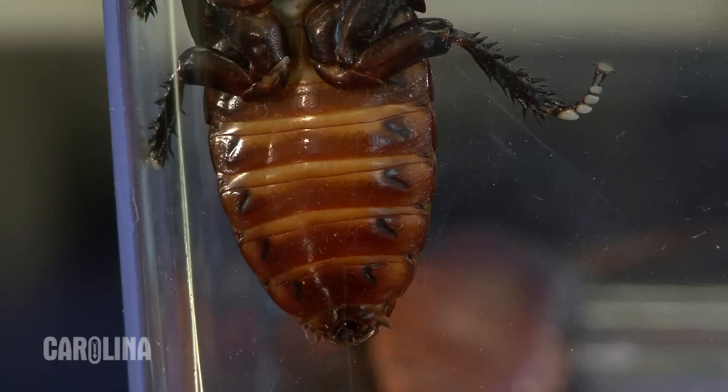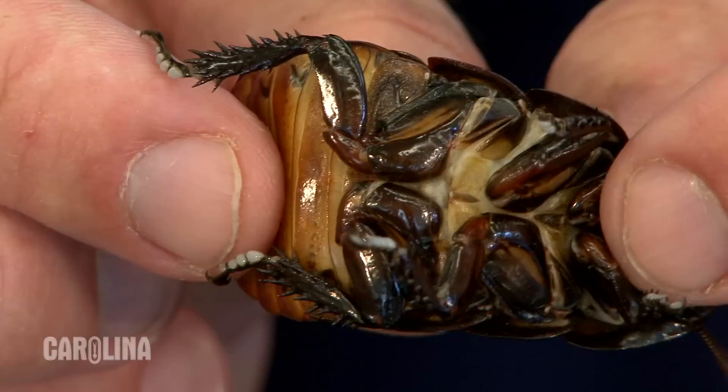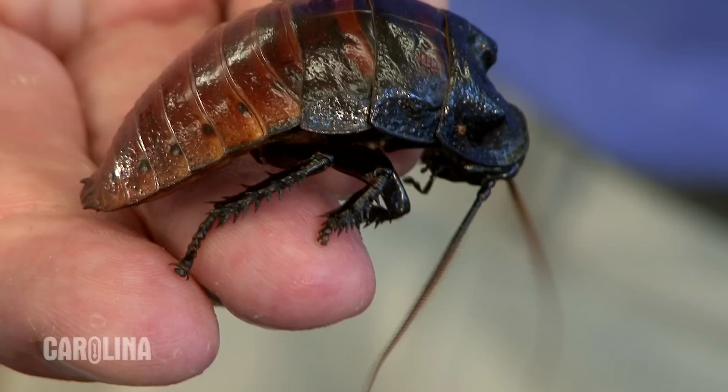Hissing roaches are also called Madagascar hissing roaches, and sometimes hissers. They are easily handled with a little experience, but first-timers may find them difficult to manage. They do not bite, but they do have sharp spines on their legs.